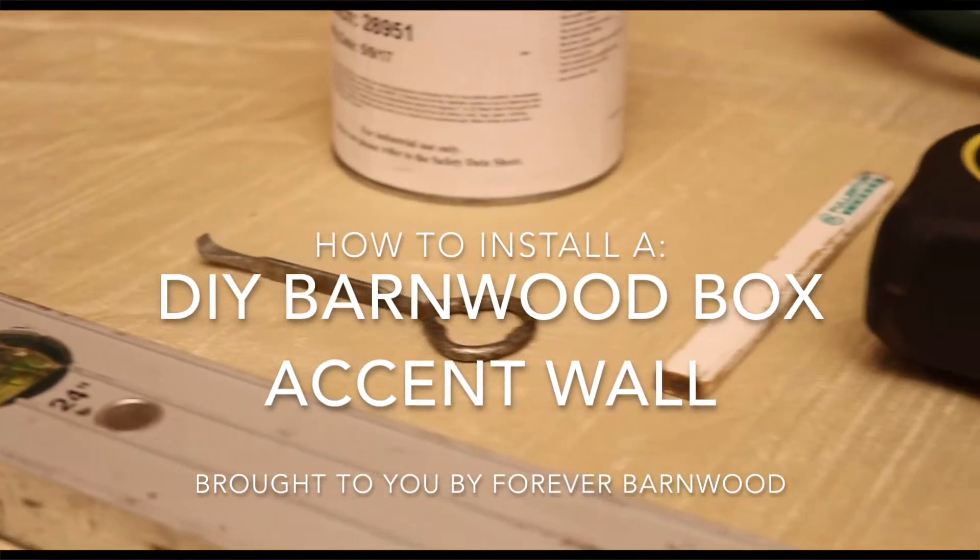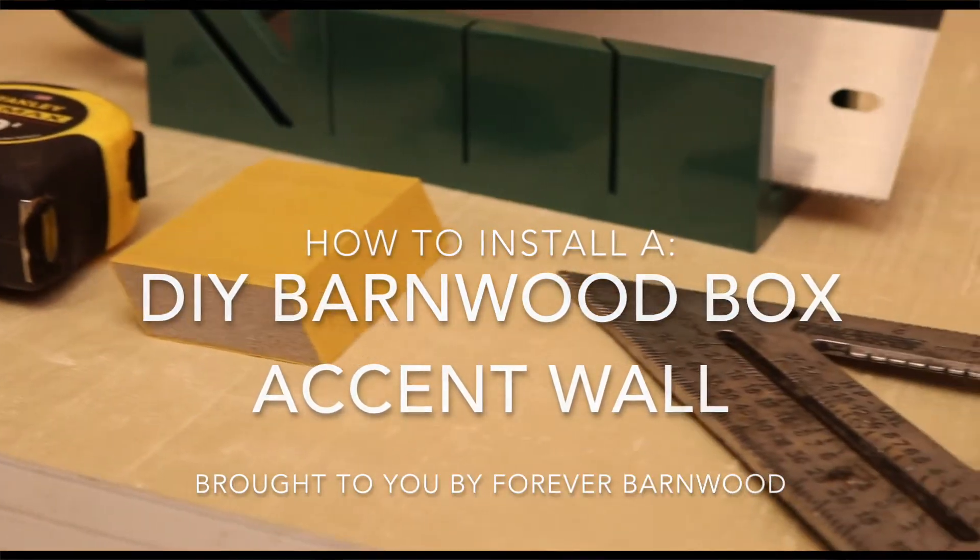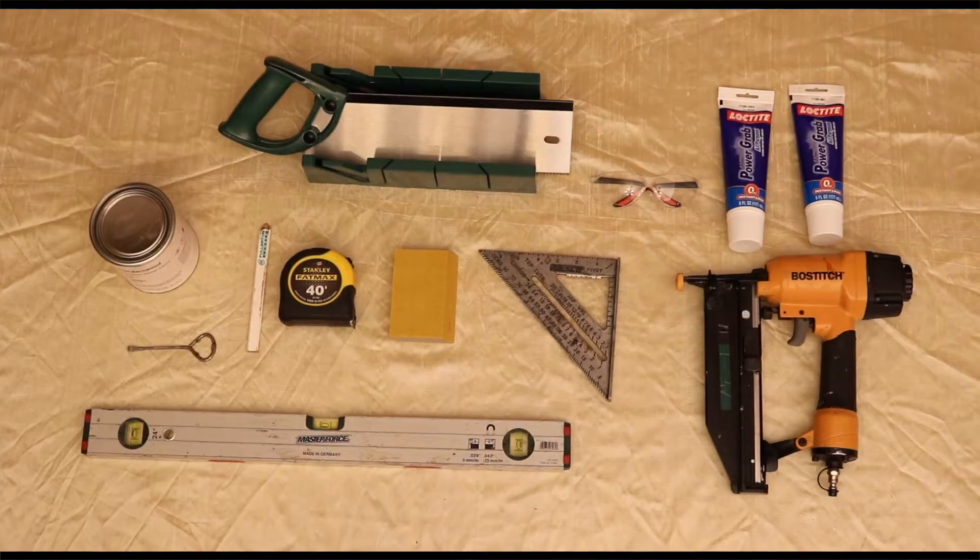We are Forever Barnwood and we are introducing a new do-it-yourself handi-packed product. We have put together a short introduction and instructional video for your viewing.